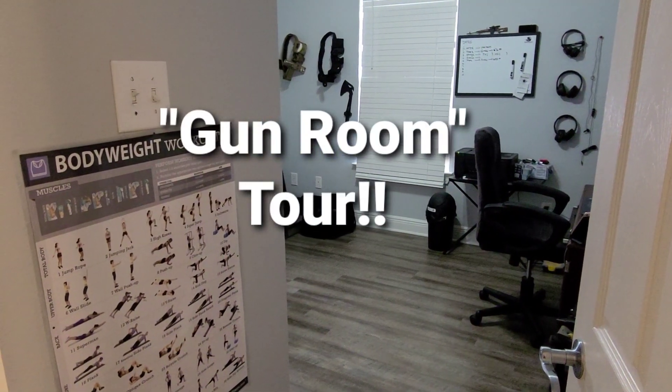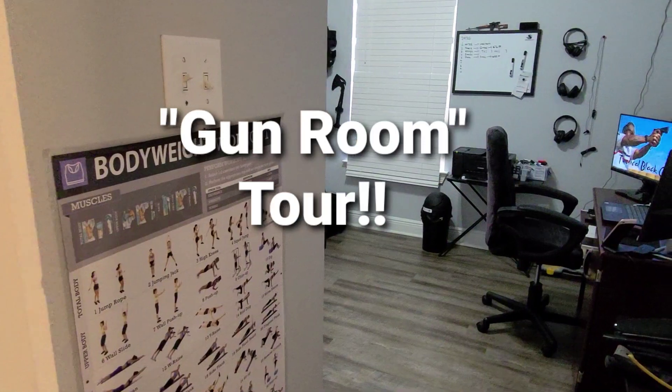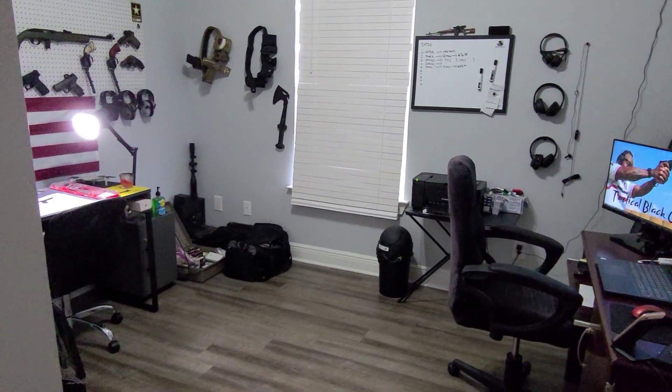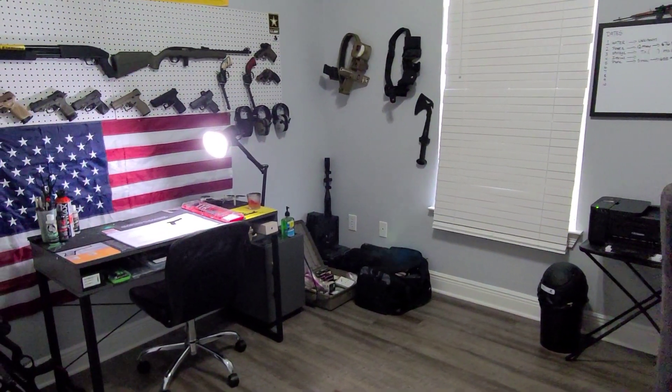This is going to be a quick video. I want to give you guys an update on what I've been up to lately. I have a room that I made in my house just for recording videos and getting work done, so I want to give you a tour and show you what it looks like.